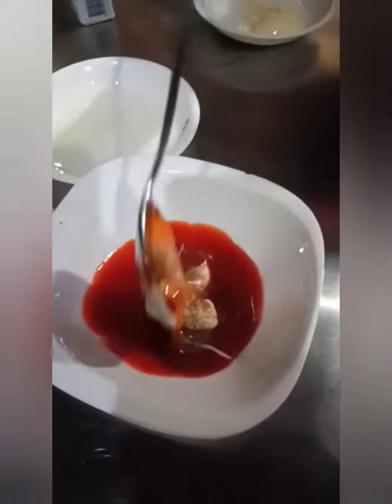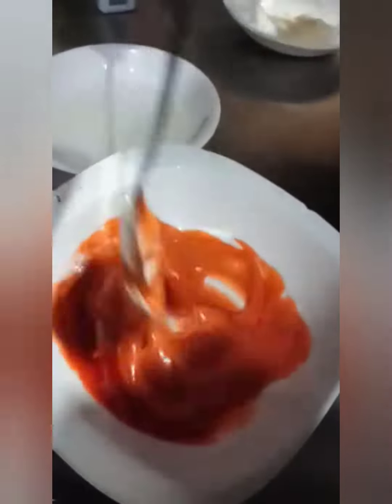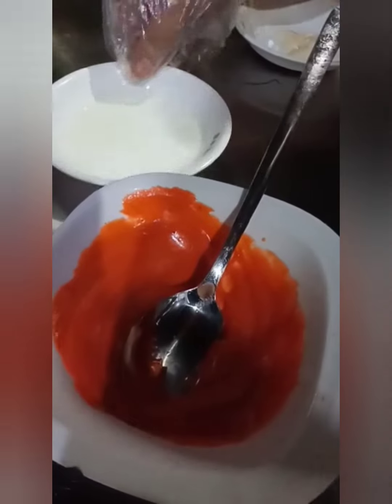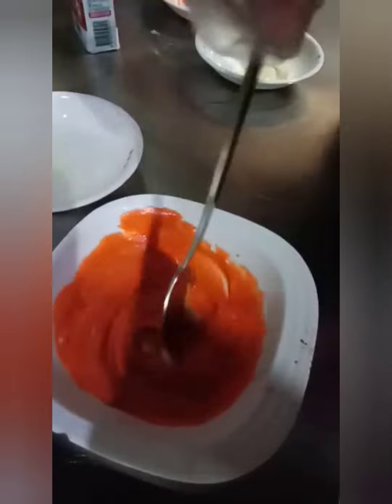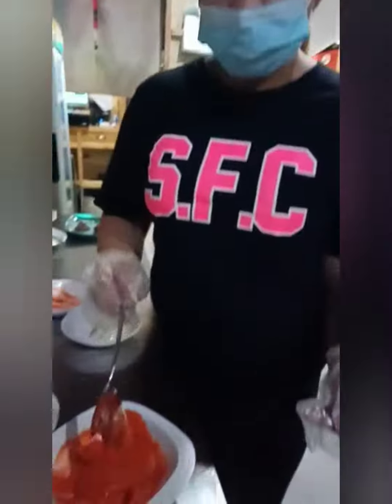Mix all together and let it dissolve so it mixes properly. This is the dressing. Okay. Then add a little lemon — lemon juice. So that's it. You can now put it on the salad.